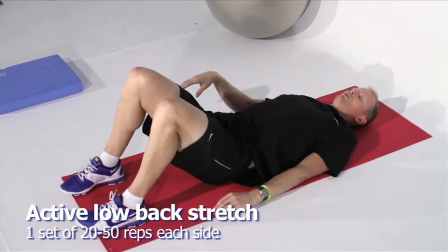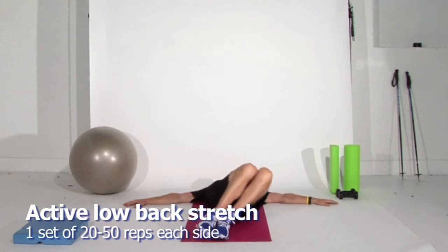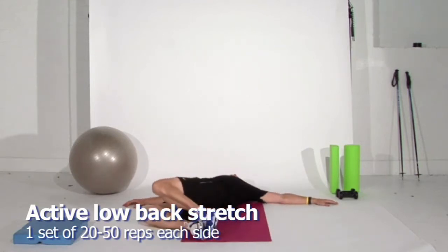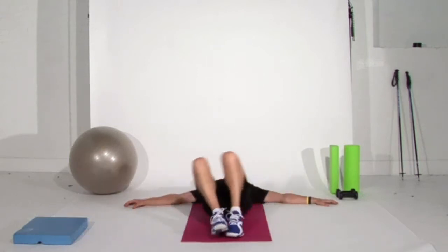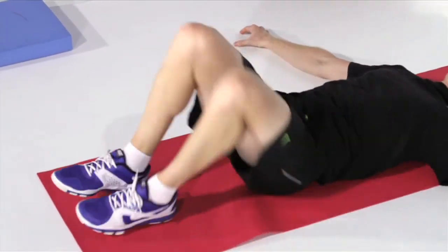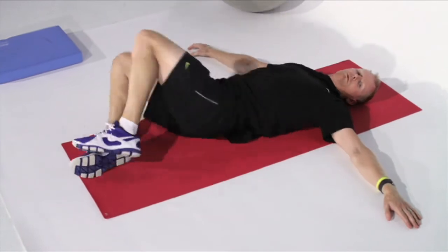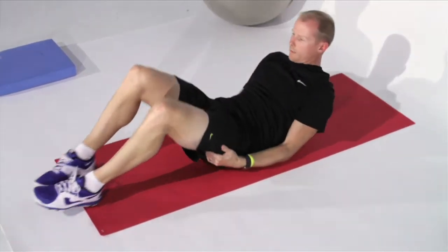Now to do it more actively, to really dynamically involve the muscles that you need as well, especially for skiing, you can literally just roll it from side to side, and do like 30 repetitions of the movement that we were doing in the passive stretch, but in much more of an active way. It really warms things up and gets things nice and flexible. Very good.